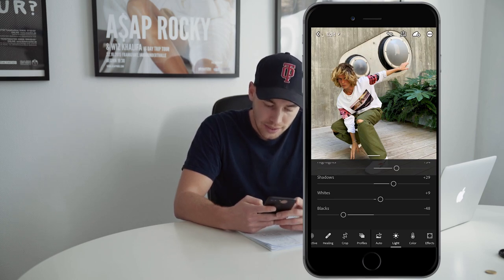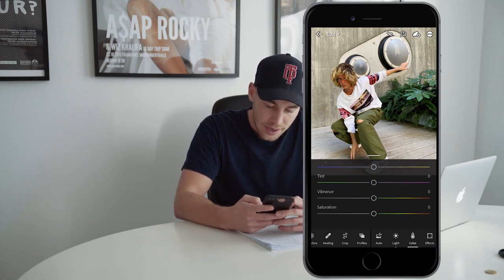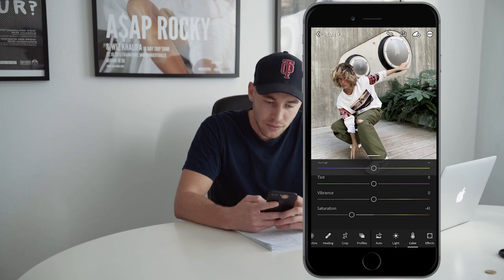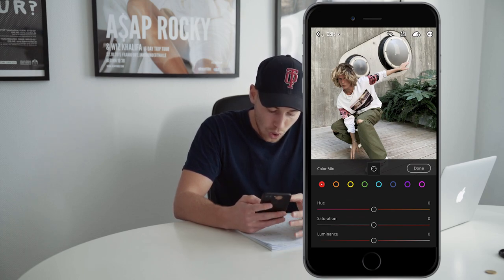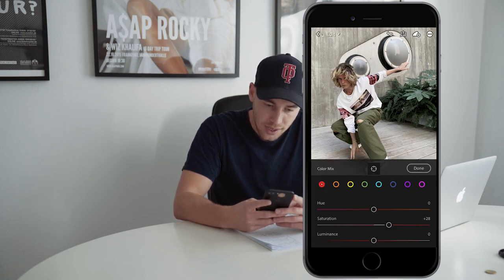Now we're done with the lights, so we jump over to the colors tab. We want to pull down the saturation to negative 41. Now scroll up and hit the color mix button. For the red tones, we want to boost the saturation to about plus 28. That's it for the reds.